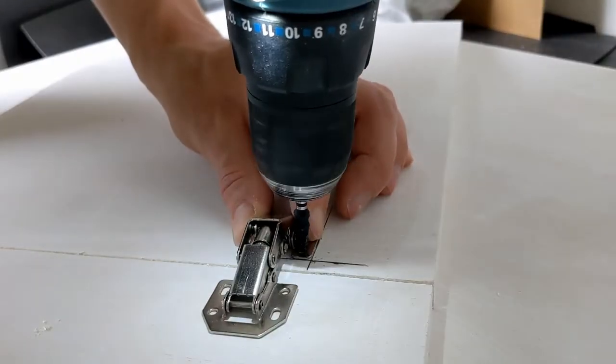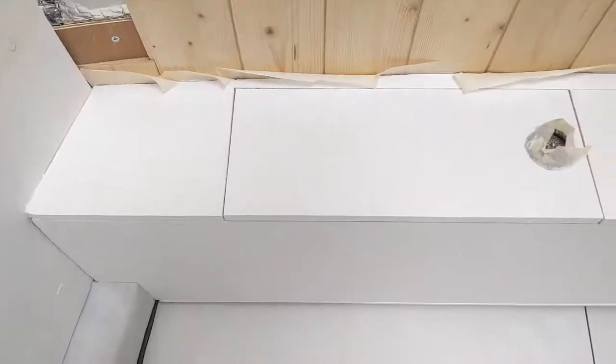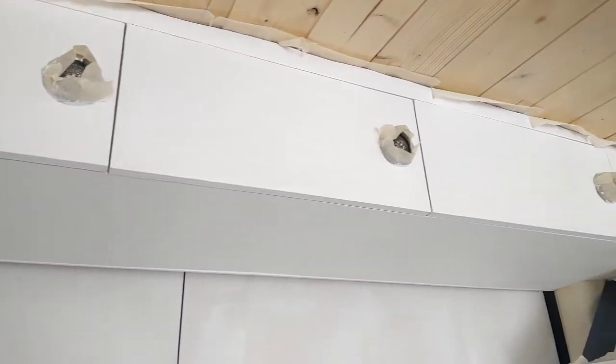This week we're trying to tackle overhead cabinets here, here, here, and here, so stay tuned to see how we get on.